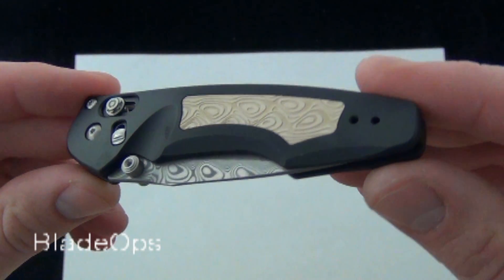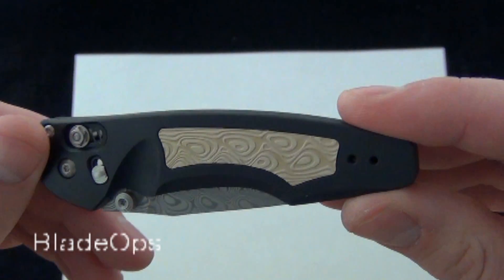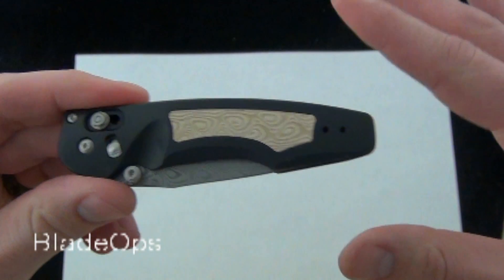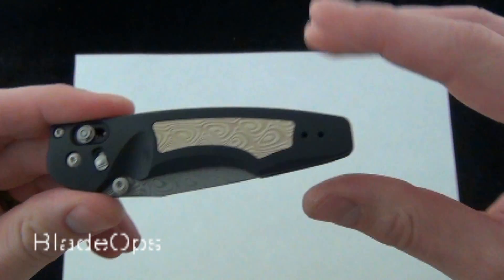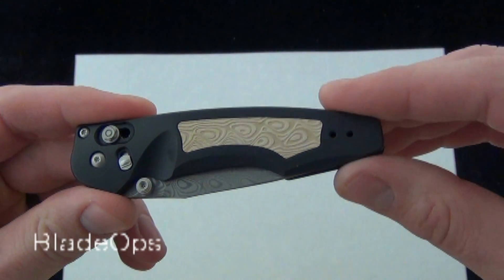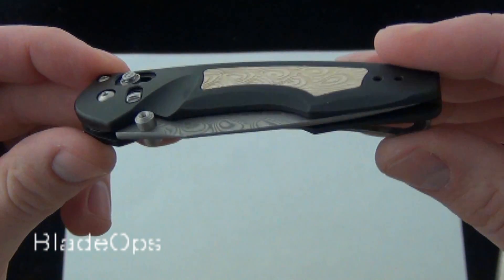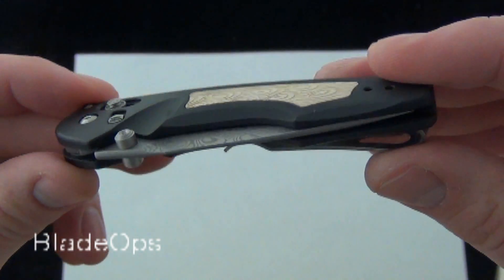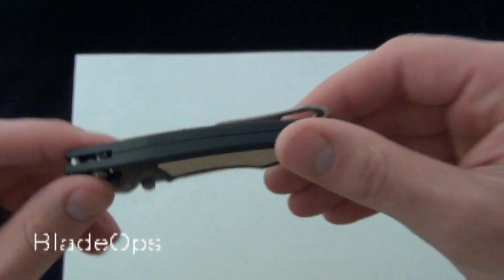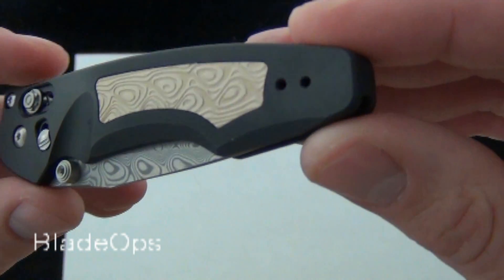These are limited edition Gold Class knives by Benchmade and they're calling this the Limited Unlimited. Each knife is serial numbered from Benchmade and they're going to produce them all of 2013. As soon as the year's over they will no longer produce the Emissary 470 Gold Class. The serial numbers go progressively higher, so the sooner you get it the lower the serial number will be.